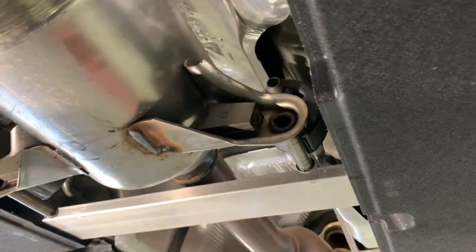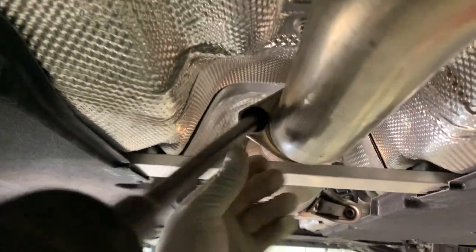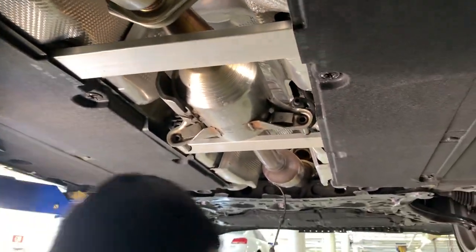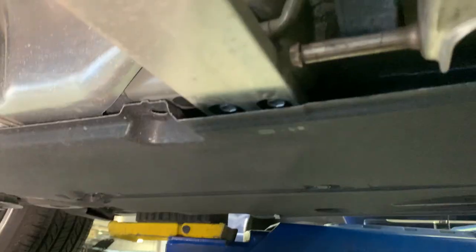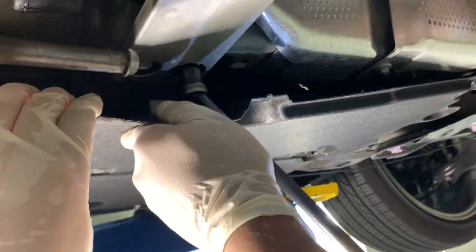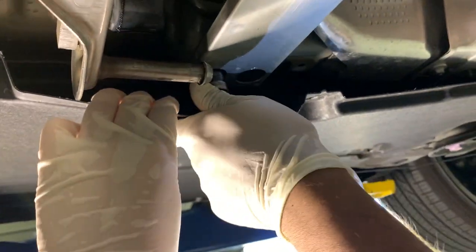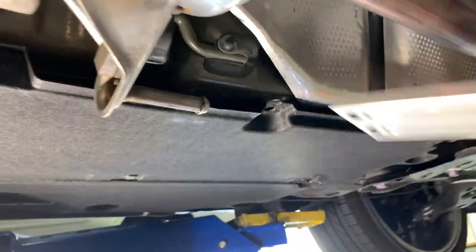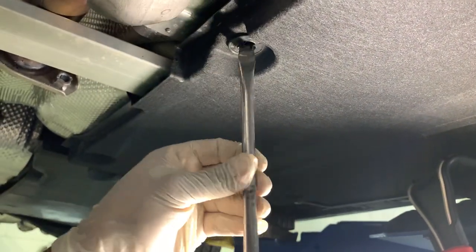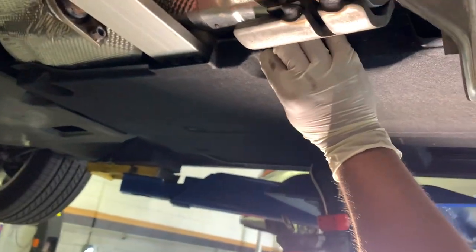The next step is you gotta remove the rear end of the mid-pipe — two exhaust hangers and two 12mm bolts, and of course the two brackets that are held up by the four 12mm bolts. On the very last bracket there are these two annoying little screw-type clips. Just gotta get a big screwdriver, unscrew it as much as it can, and then just pull it down as you're unscrewing.